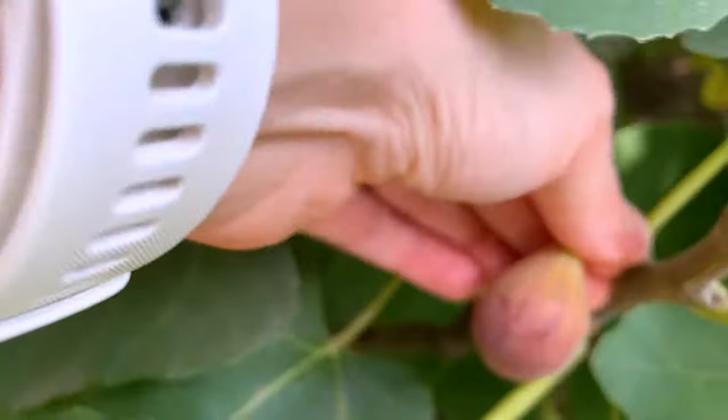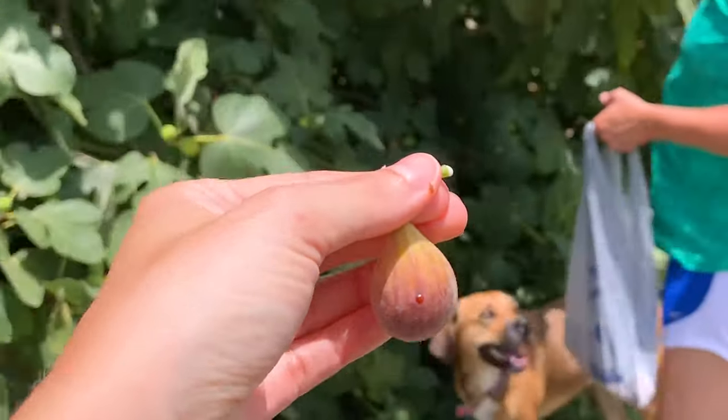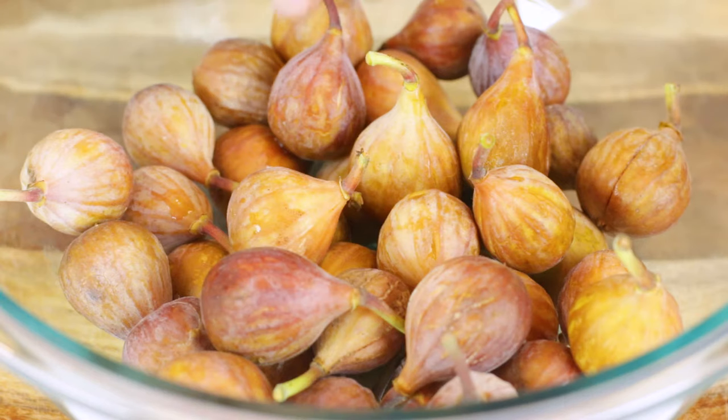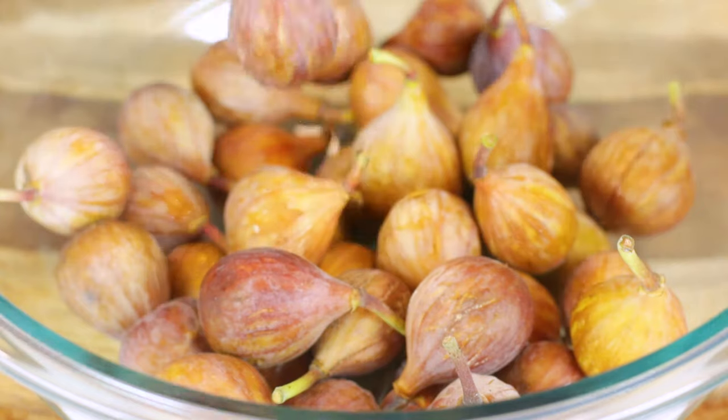First, start off by picking and preparing our figs. We've got all of our figs now. There are quite a few different varieties of figs that will work well in this recipe. What we're using here today are actually brown turkey figs. If you don't have these kind of figs, it's totally okay.